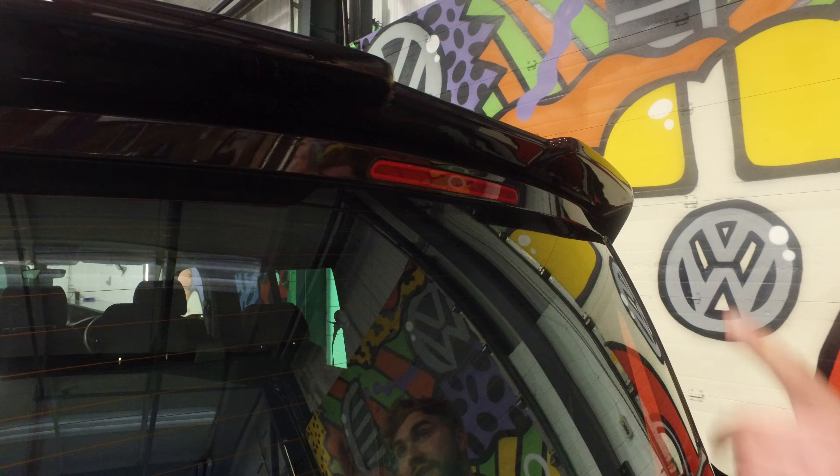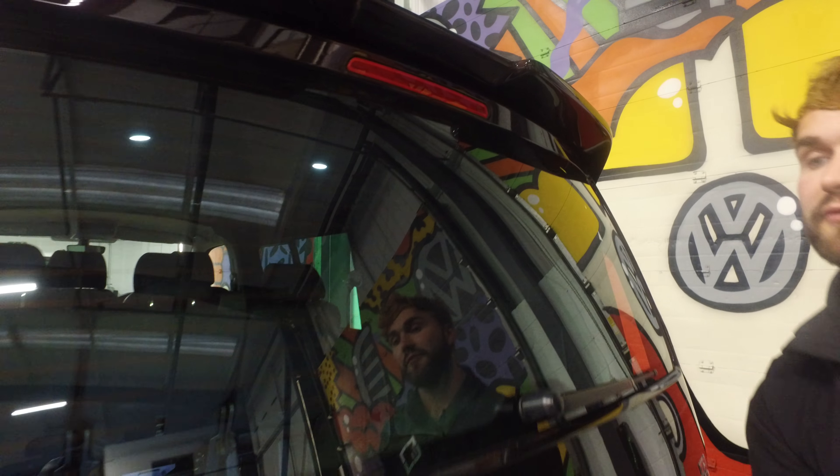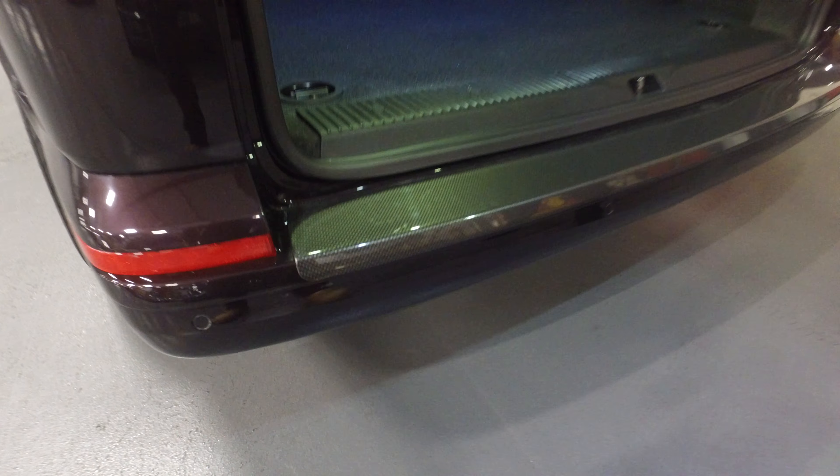We've also fitted the rear spoiler there. It's a tailgate model. And we've also fitted the carbon effect bumper protector.